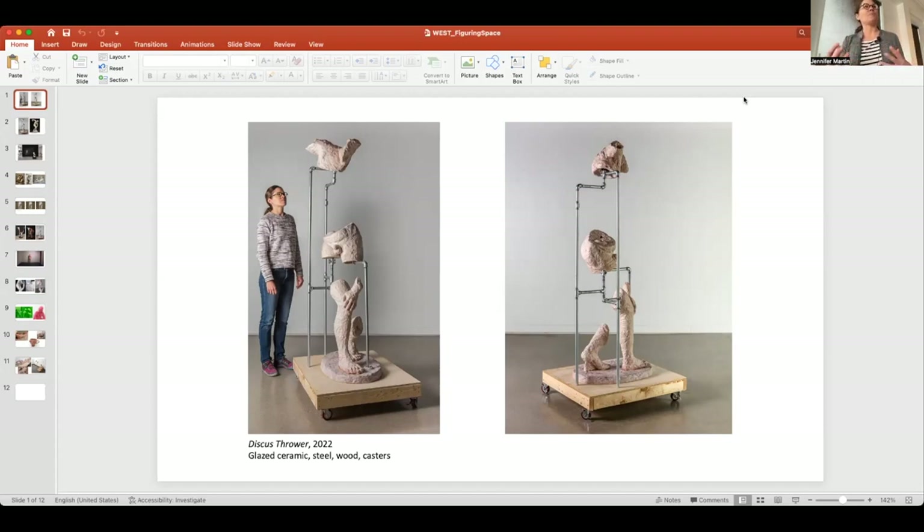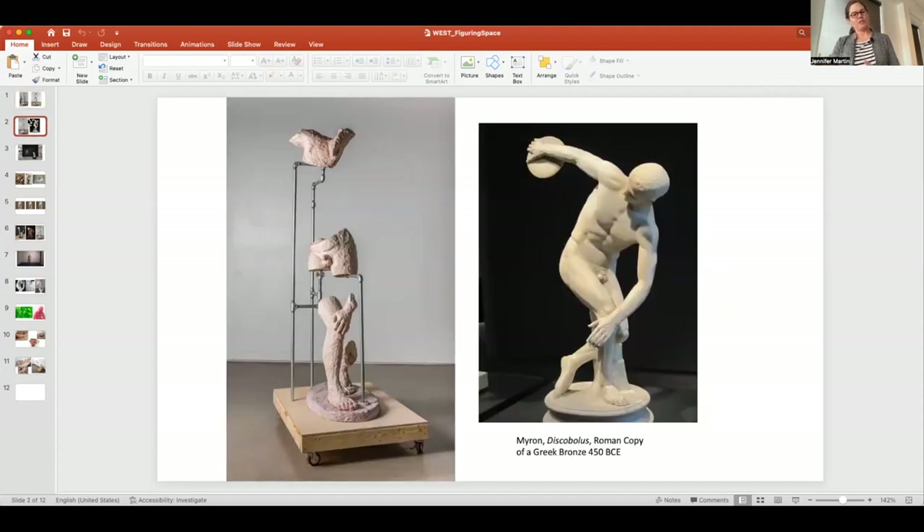I'm thinking about fragmentation as a way of deconstructing and reconstructing — rethinking forms we're familiar with. I was also thinking about presenting a figure this way as suggesting something about the gaze — my gaze in particular, the way I'm looking at the body. This representation isn't quite as democratic as a completed figure, because when all parts are present the viewer decides where their gaze falls. Here I'm limiting what's available and showing where my attention fell.